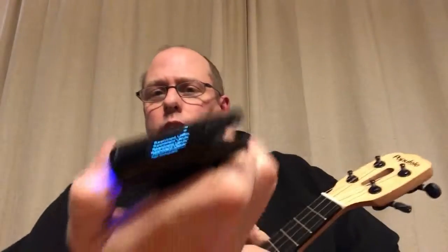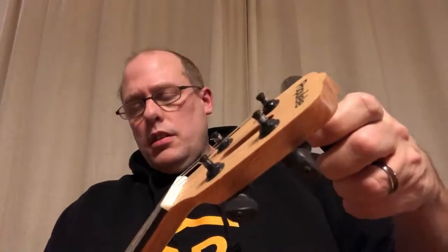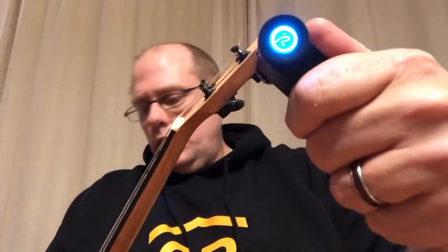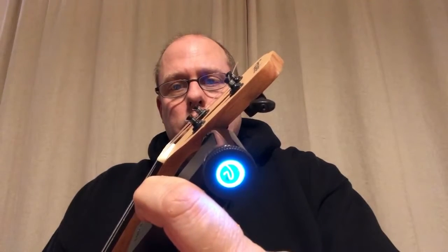How about the ukulele I know is really out of tune — my Papulele? I'll select re-entrant tuning again and put it on the uke. I've also tried this with my 8-string — it works once you tell it the right pitches. I've tried it with guitars at home, and I've tried it with all my ukuleles except for these. Here's my Ilanikai that I've been using earlier today.